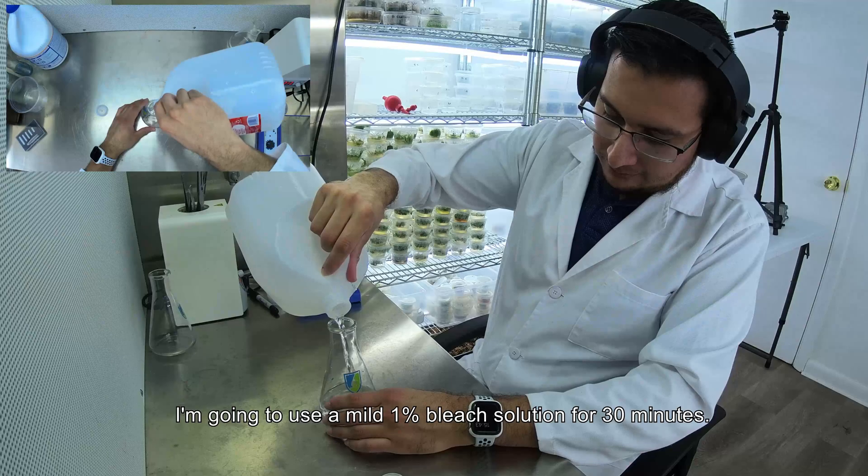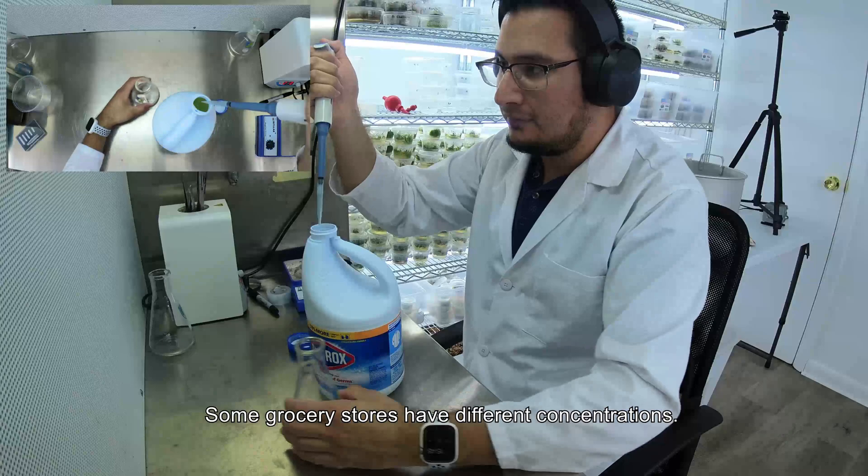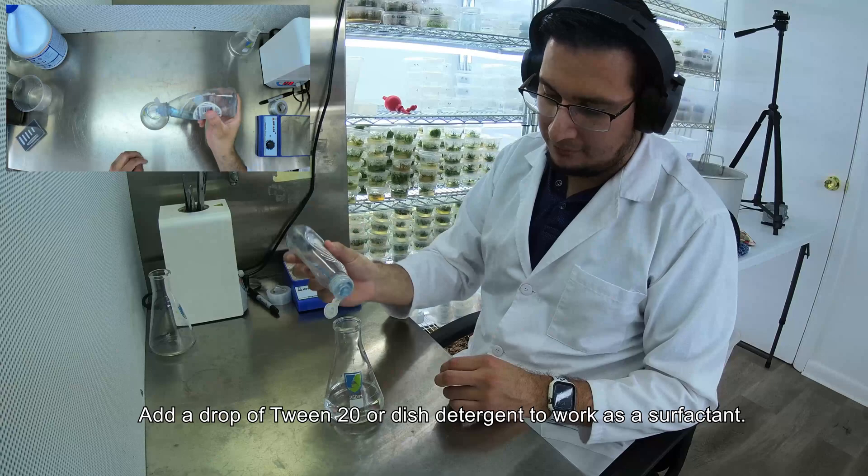I'm going to use a 1% bleach solution for 30 minutes. To 100ml of sterile water, add 1ml of household bleach. The bleach I use is 7.5% sodium hypochlorite — some grocery stores still have different concentrations so make sure to check the label. Add a drop of Tween 20 or dish detergent to work as a surfactant.